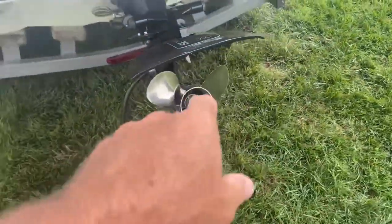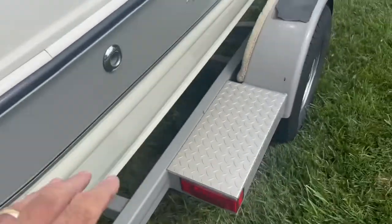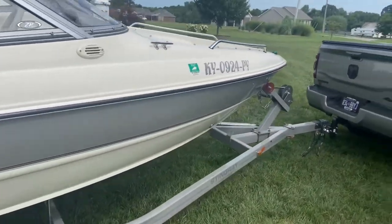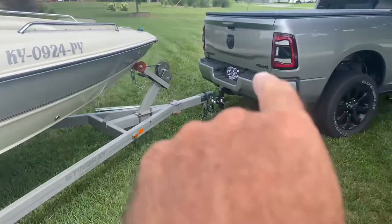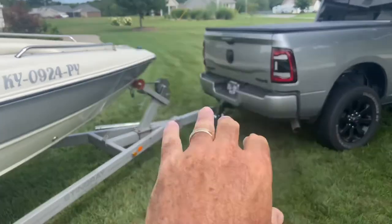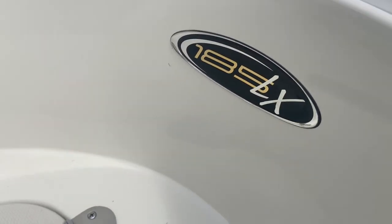Back here you've got a stainless steel prop. Other side of the trailer — like I say, it's silver and white, matches my truck. I just pulled it out so I hadn't connected all my connections. I'm not going anywhere with it right now. So right here is the 185 LX.